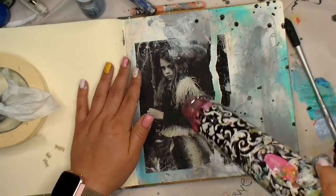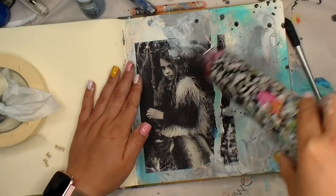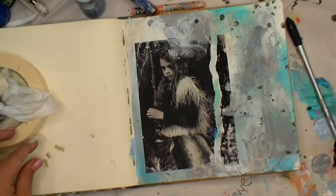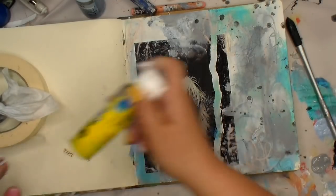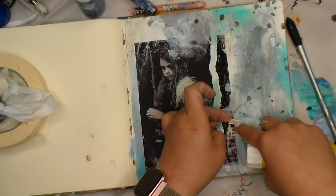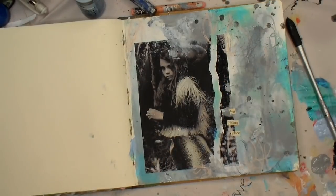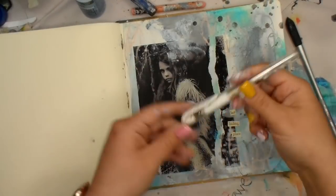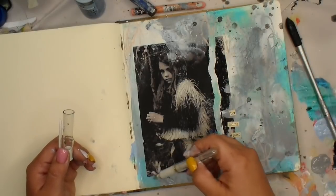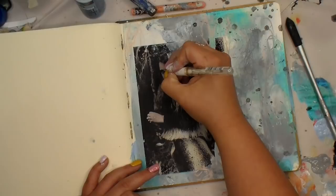I'm gonna dry this really well because I've made the mistake before of thinking it was dry and then closing the page to go take photos and jacking it up. So I'm making sure it's good and dry, picking up any extra wet spots with a piece of paper that I'll use later — no wasting paper around here! Then I'm gluing down the words. They said 'her hiding place' — I thought she looked a little mischievous, like she was hiding or running from something, so that felt perfect.